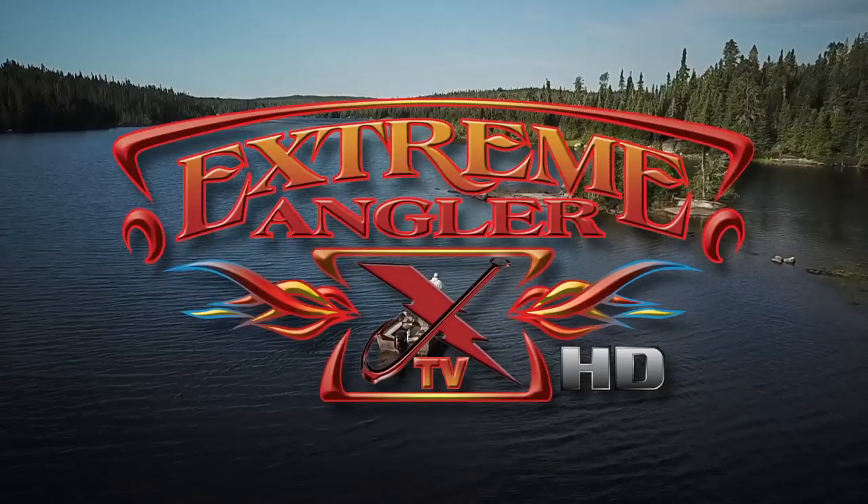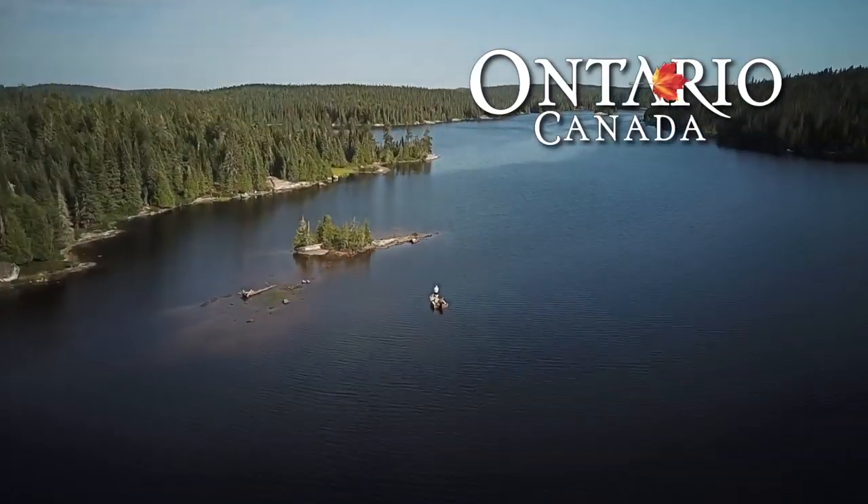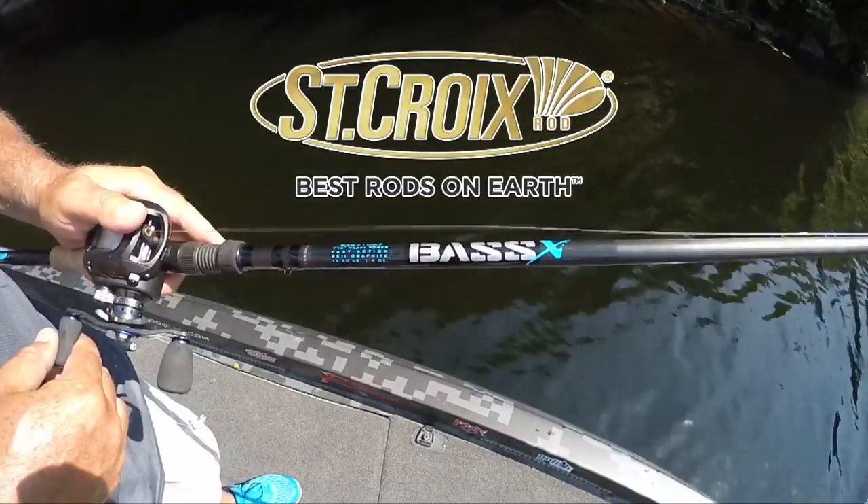Presented by Ontario Canada in partnership with Destination Ontario, Strike King Lure Company, and St. Croix Rods.